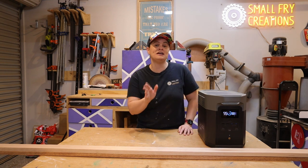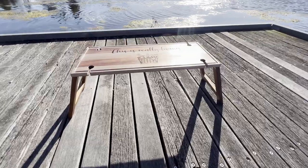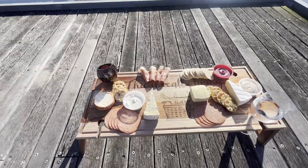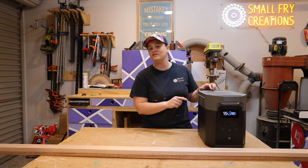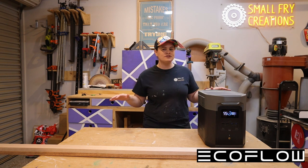I'm going to build a super simple beginner-friendly woodworking project which is a portable picnic table, perfect for those summer weekends coming up, or if you're looking for a last-minute gift idea, this just might be the solution for you. I'm going to power all of my tools with the EcoFlow Delta Max 2000 portable power station. A big thank you to EcoFlow for sponsoring this video.